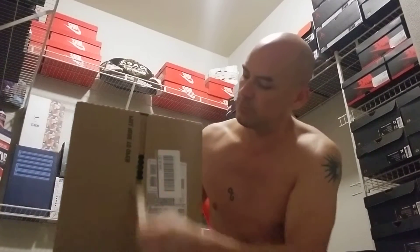All right, we got another unboxing. This is going to be an easy one — I've never seen a box like this before. It's got like a pull tab on it. No cutting this time. Pretty dope, Puma. I got a box from them yesterday and it wasn't like this.